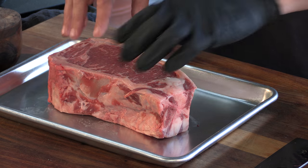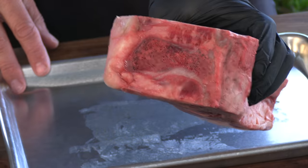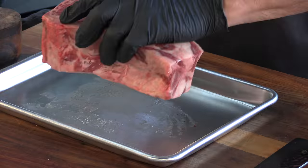Here is that beautiful steak I'm going to be cooking up today — two and a half pounds of Kansas City Strip Steak. Basically, what this is: New York Strip Loin, but it's got a portion of that T-bone still attached. It's going to be exciting. It's going to be good stuff.